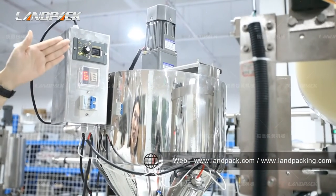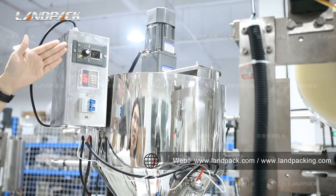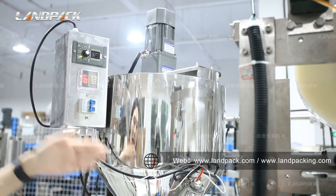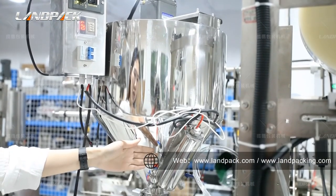Here is the heating and mixing function of the hopper. This part is for setting the mixing speed. And here is where you set the temperature, and this is the heating temperature device.